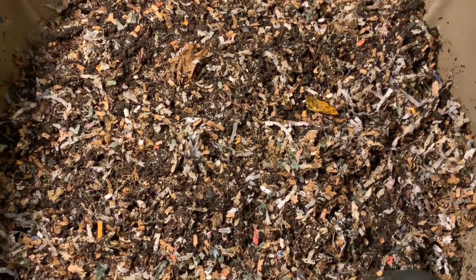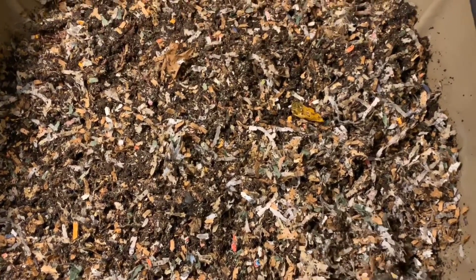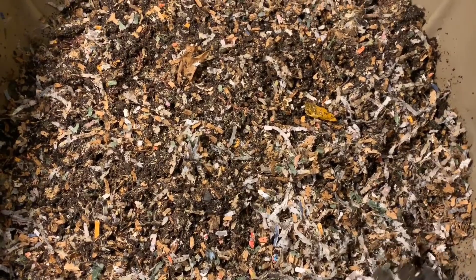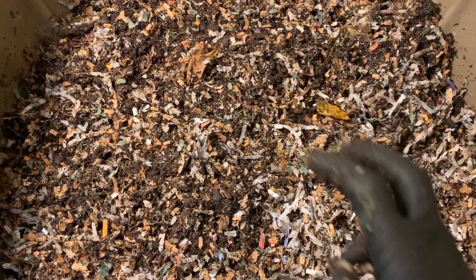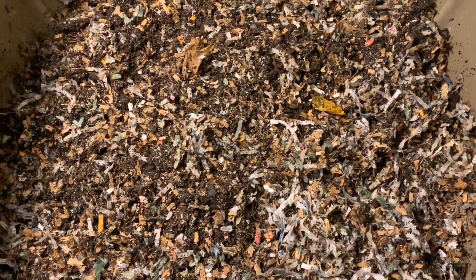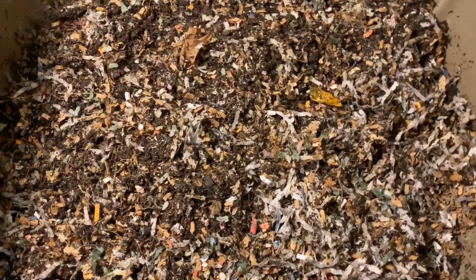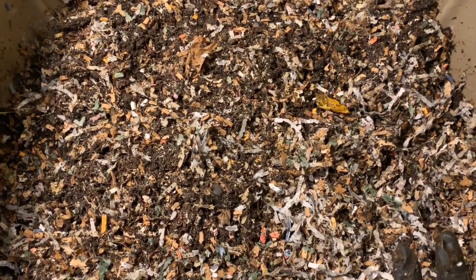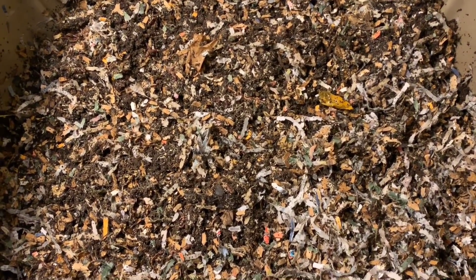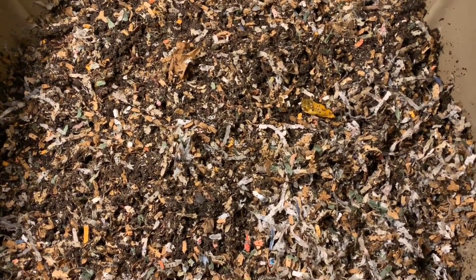And I'm also going to do an update of the other version two, which is a newer system, not nearly as full as this one. We had just started using a trash bin concept with the Vermi Bag Max, which is about the same size as an Urban Worm Bag. And that had about the same amount of material as the Urban Worm Bag version two. So I'm thinking why not do a side-by-side trash bin experiment. So we're going to get that one started as well as a trash bin, and then that will be the update for today.